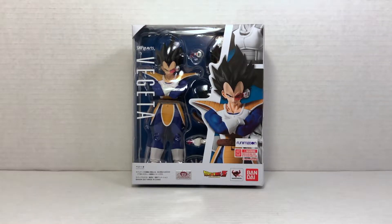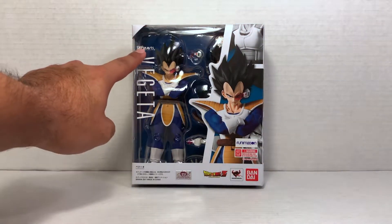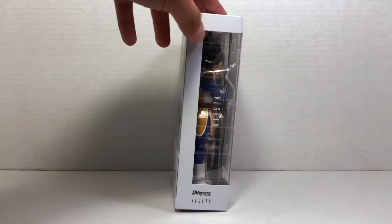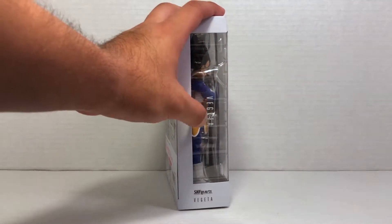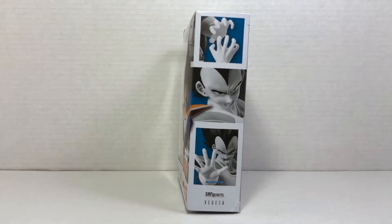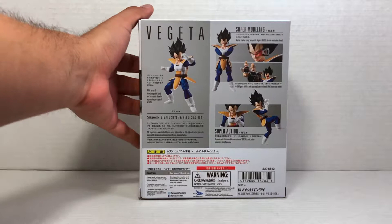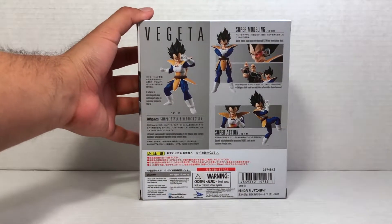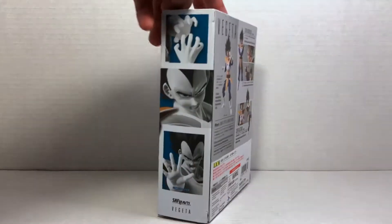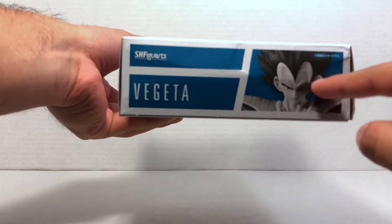Taking a look at the box, we can see the figure clearly displayed on the right. We have some promotional images and on the left we have his name, Vegeta. On the left side of the box all we get is a side window and we can see the figure along with a little version of his name. On the right side we get more promotional images, and on the back we get images of the action figure in different style poses. We also get an image of the Nappa figure, which I am very much looking forward to getting my hands on. Not much on the top, not much on the bottom — just another Vegeta and promotional images.